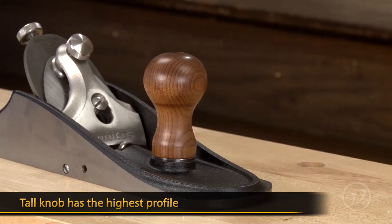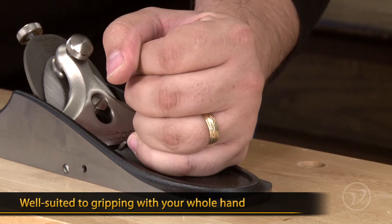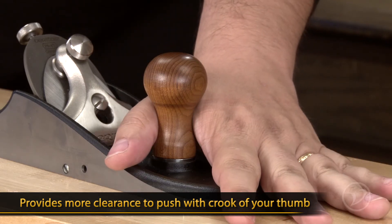The tall knob has the highest profile of the three, making it a good choice if you prefer to grip with your whole hand. The high waist of the knob also gives more clearance when pushing with the crook of your thumb.